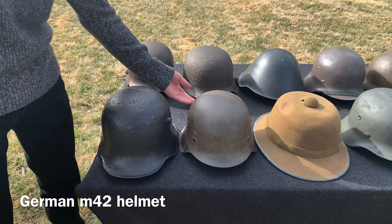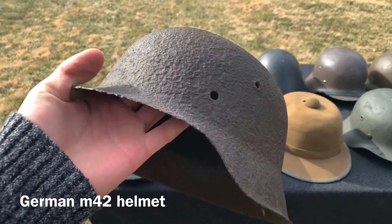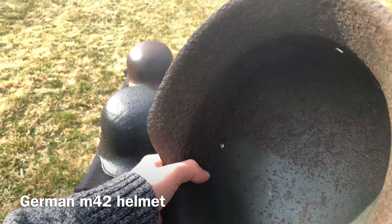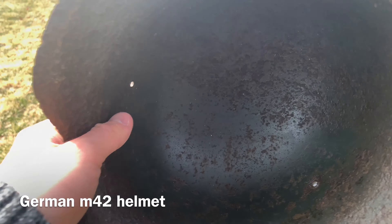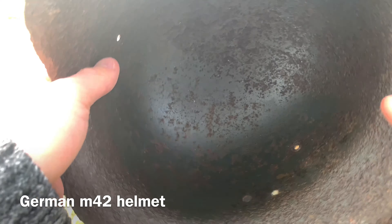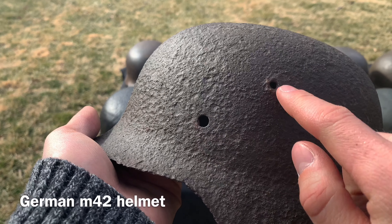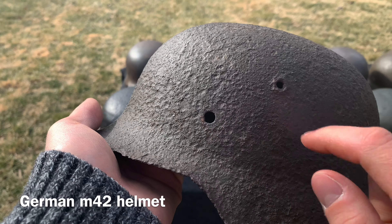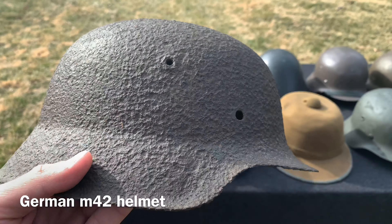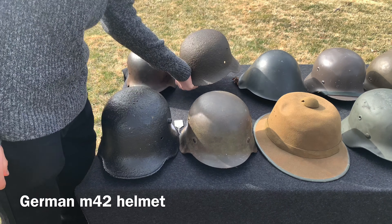Moving on, we have another German M42 helmet, this one also in relic condition. Inside you have a little bit of paint left — kind of an apple green color. This one is possibly a late-war production because if you look at the air vent holes on each side, they're at different distances, so it's possible they were just rushing through and didn't even try to align it correctly. That's my theory.